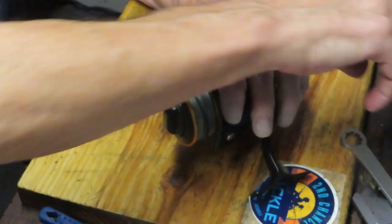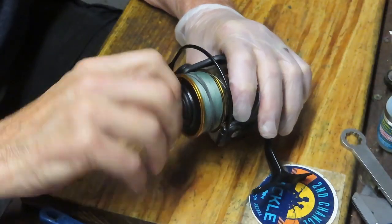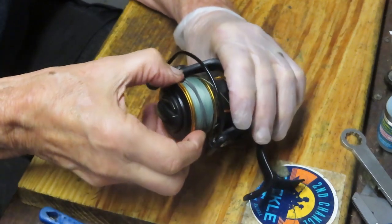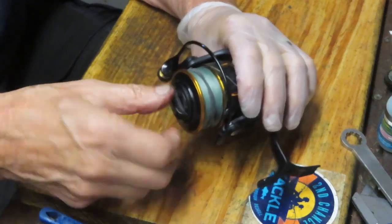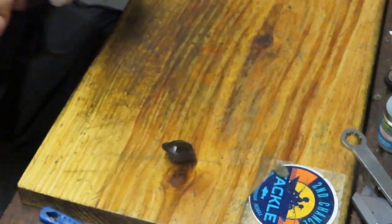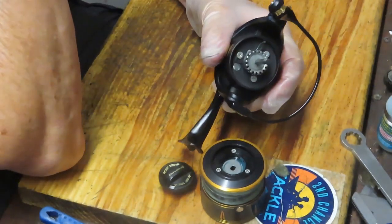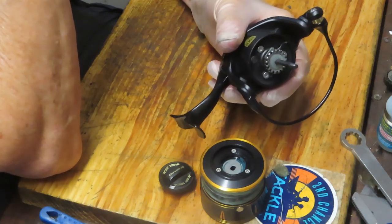As I do, I want to encourage you to subscribe to my channel if you like the Art of Reel Repair. If you do subscribe, please hit the notification button so you'll see all of the fishing reels that I'm working on. I work on all kinds — today we're working on a Penn Slammer, tomorrow it may very well be a bait caster or a freshwater pond reel.